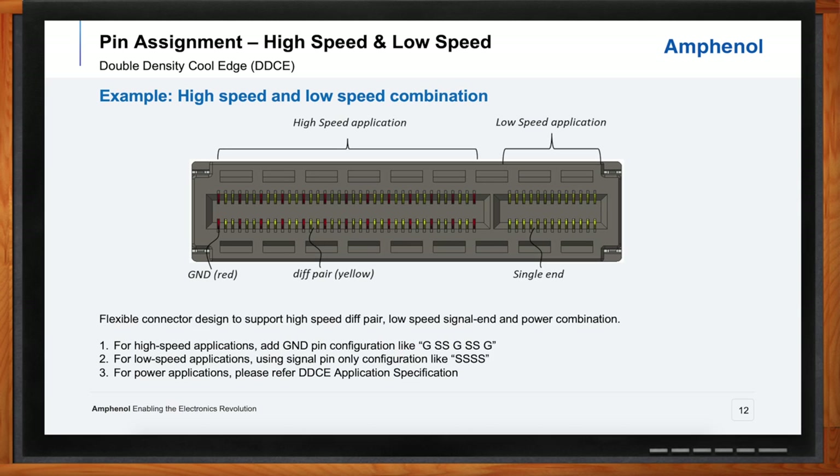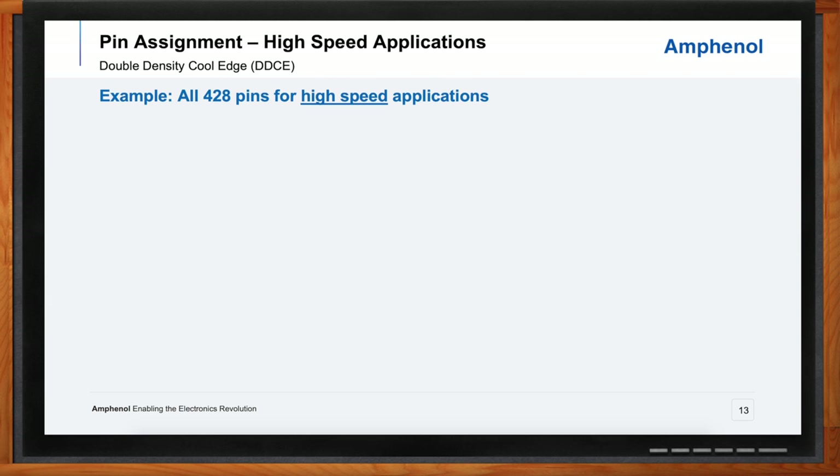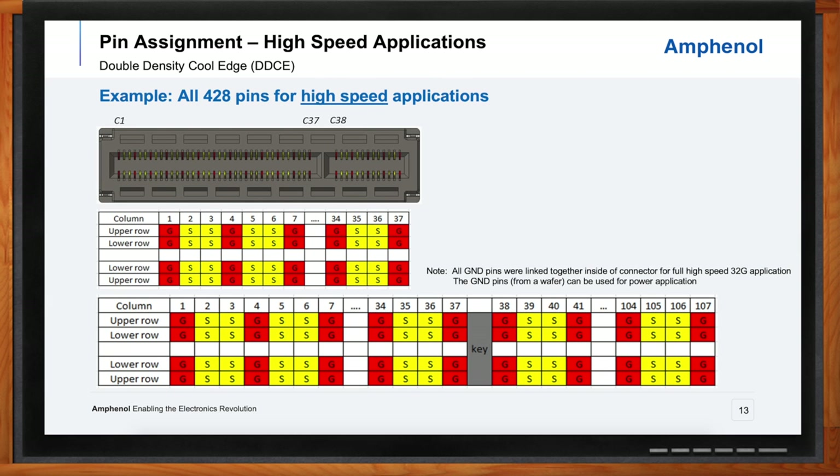What about a completely high-speed application — what does that pin assignment look like? Super simple: ground-signal-signal-ground the entire thing. On this next slide, again with the reds and the yellows, it's that same pattern throughout — very easy to configure and a proven layout in the industry.